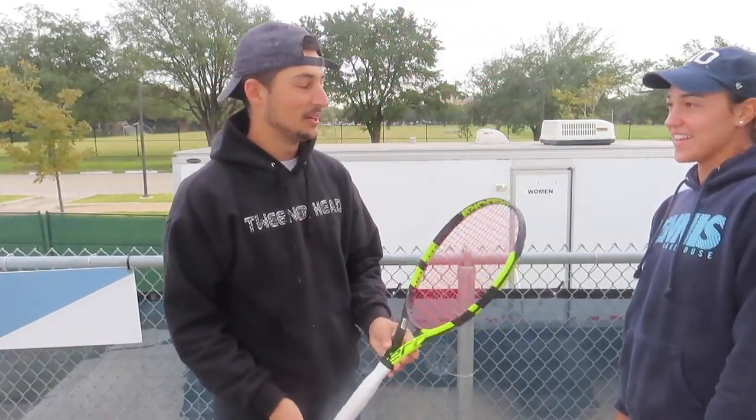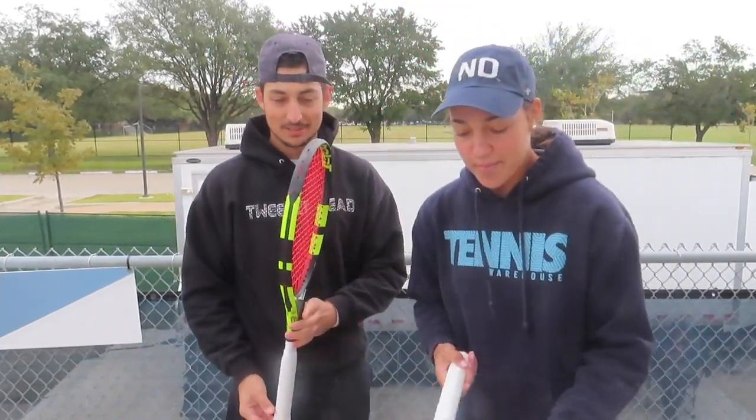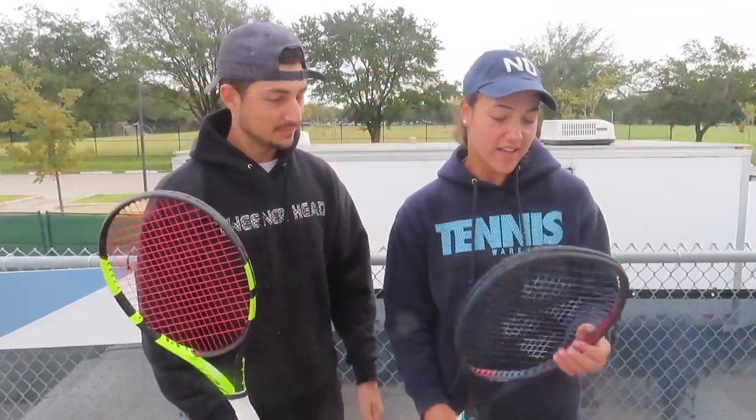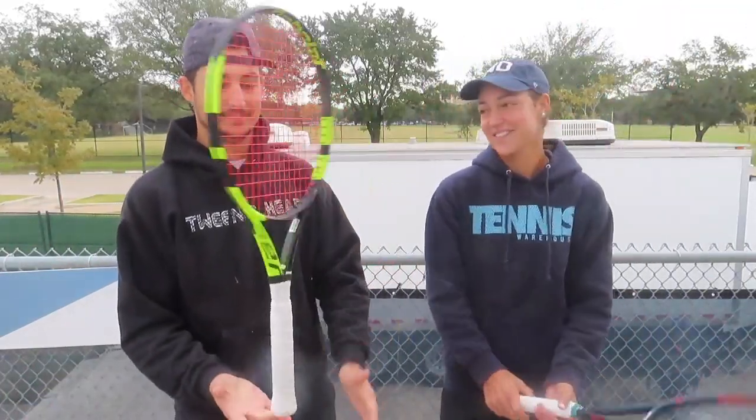I can't do it like you — so nonchalant. You kind of get used to it. All of the action shots I have are me doing racket flips and all the photographers think it's a cool picture. I'm like, I have 20 of the same pictures of me going like this.